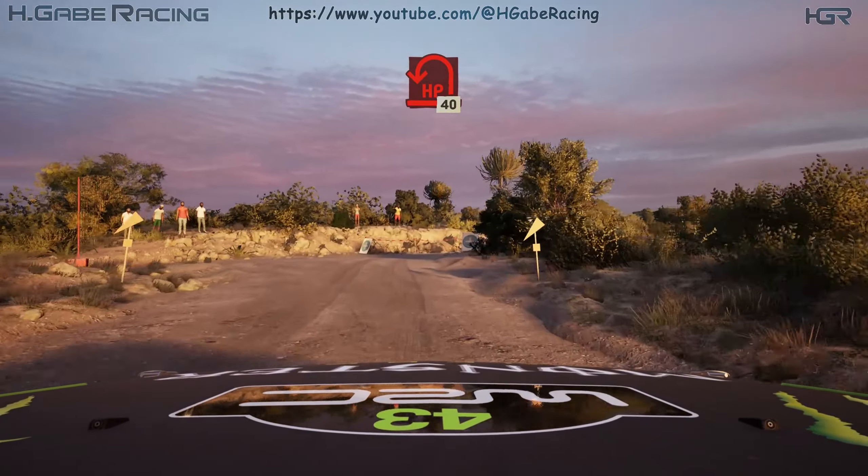Turn square left. 170. 6 right over crest. 30. 3 left short. 60. Turn 2 left over crest. 100.